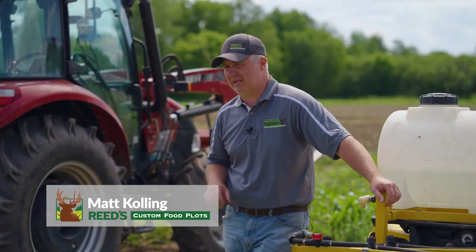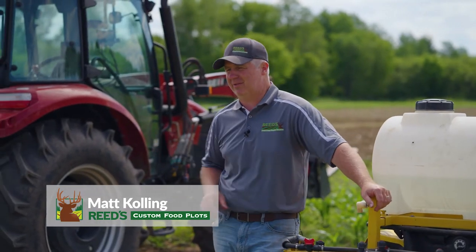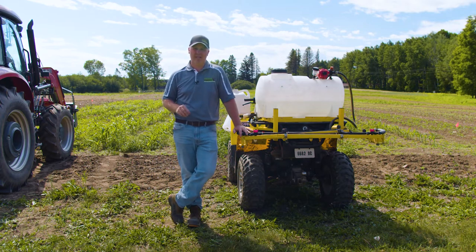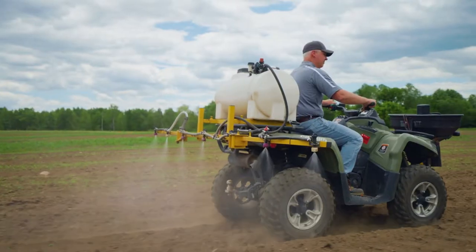We're here at a test plot of corn that we planted earlier this spring. It's just about time to get this corn sprayed, so we thought we'd take a minute today to talk about some basics of spraying to try to help you get started as you're hitting the field during the spray season.